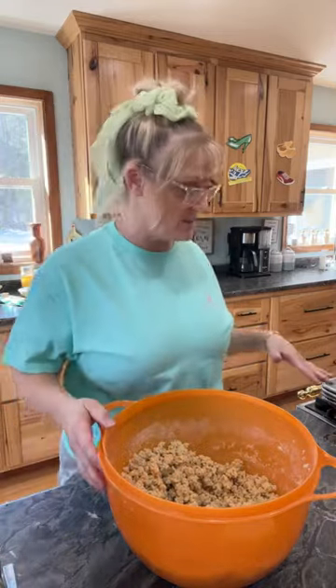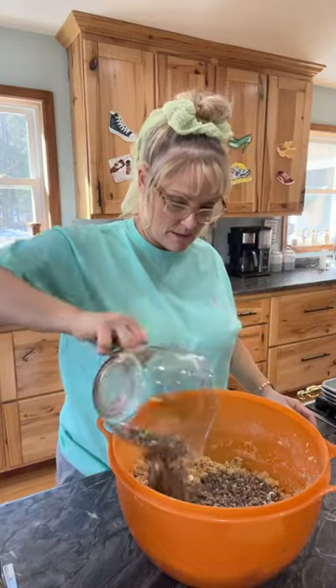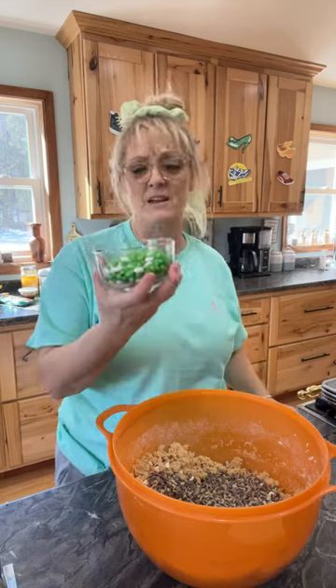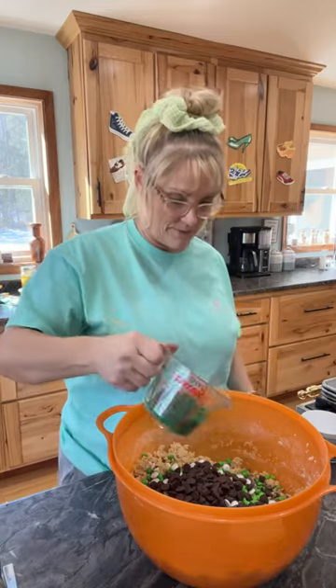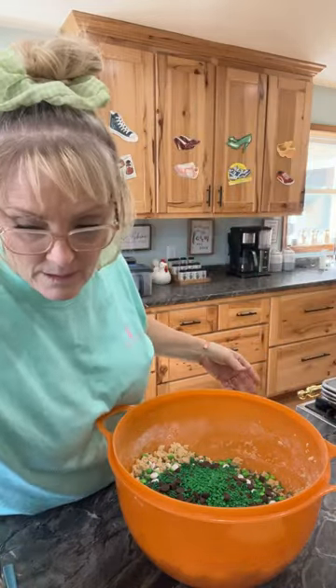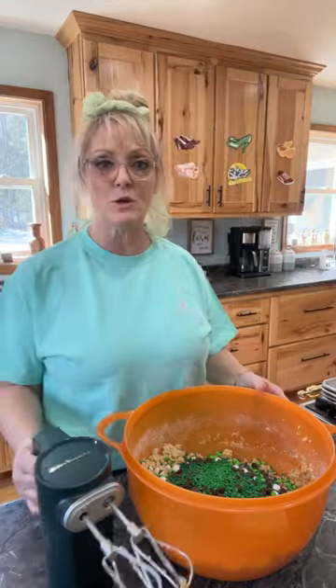Now we're going to add all the toppings. So I have one cup of white chocolate chips, one bag of Andy's Mint chips, and my 30 minutes of picking mini green M&Ms — it looks like about a cup. Then one cup of dark chocolate chips, and green sprinkles. It looks amazing! I like a clean area. I might try to mix it with the mixer, but sometimes I'll use my hand or a spoon.